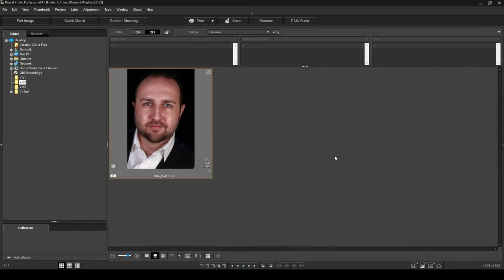Welcome to today's quick tutorial on Canon's Digital Photo Professional 4. I'm going to show you how you can remove spots or marks on your face, or on the face of a subject you photographed — things like pimples, moles, or marks that you want to remove. I'll show you a quick and easy way to do that using DPP 4.